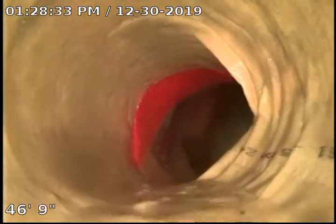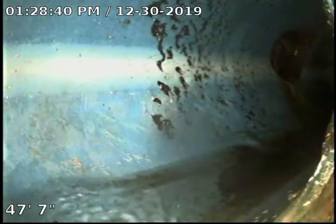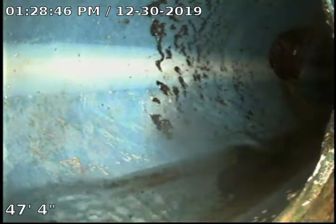And as you can see, we have just a little wrinkle on this 45. This is where it turns and goes in. Here you can see this is the city main where it's been lined. We are going to pull back and will continue to record.